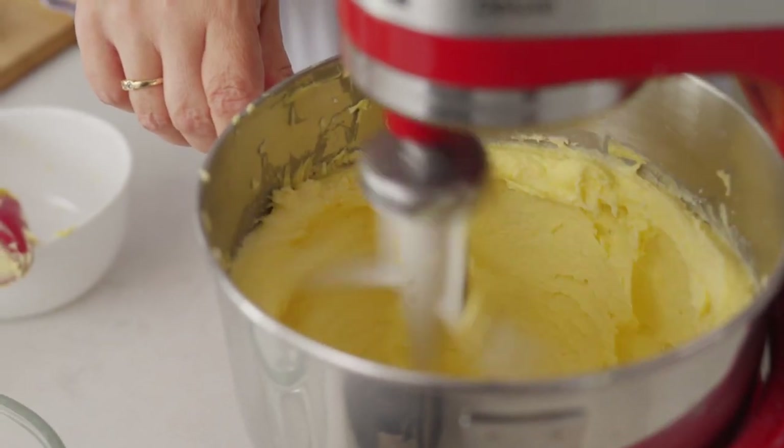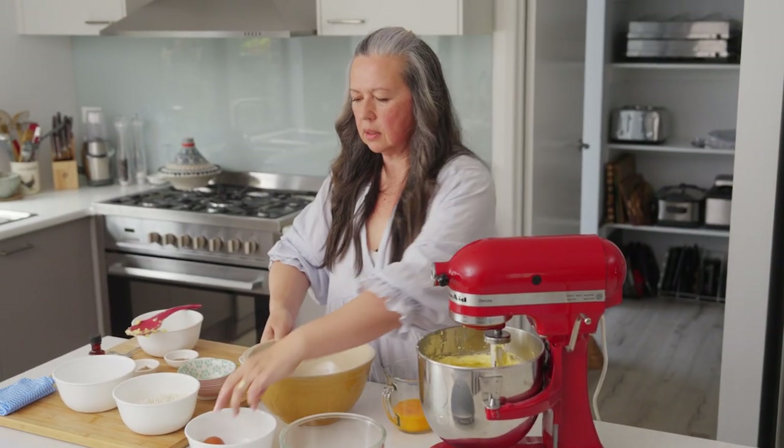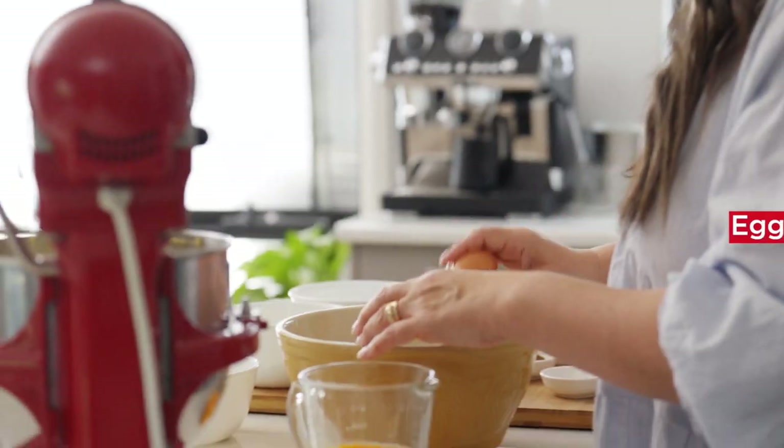It's definitely not Christmas without it. What we're looking for here is the butter to be pale and fluffy. The sugar doesn't necessarily have to be completely dissolved into it, just needs to be pale and fluffy. Next we're going to add the egg yolks and separate the egg yolks from the whites.